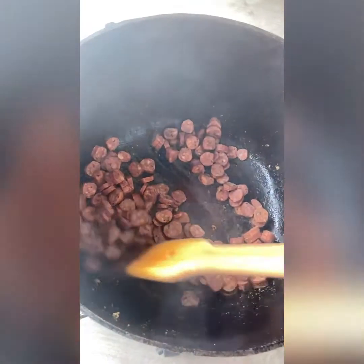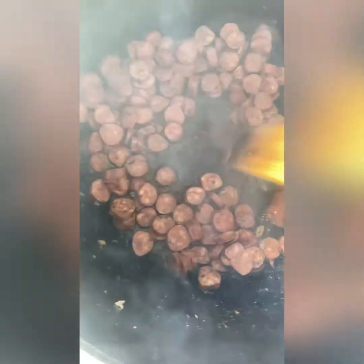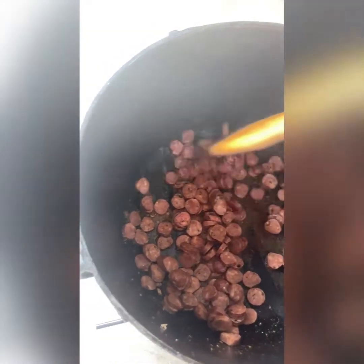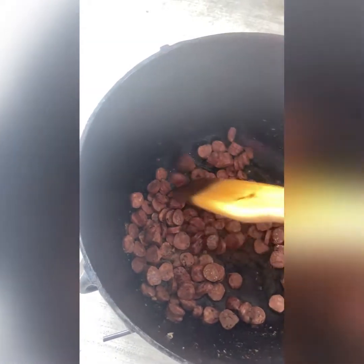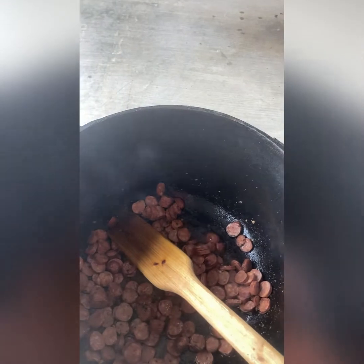After the sausage, we'll be adding in the onions. See the stuff stuck to the bottom of the pan? The acids from the onions will take it right off — that's flavor that's going to come out later with the onions. We'll brown the sausage up, get it out of here, then start adding in our vegetables.